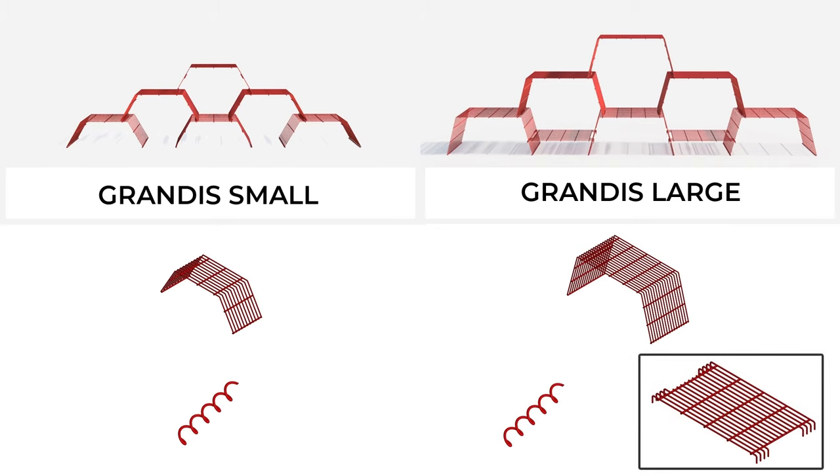If you have chosen to get a large one, you will get a crab panel as per your choice of set. And the best thing, you don't need a tool to make your Grandis. So let your creativity juices flow and make space beautiful. Have fun!